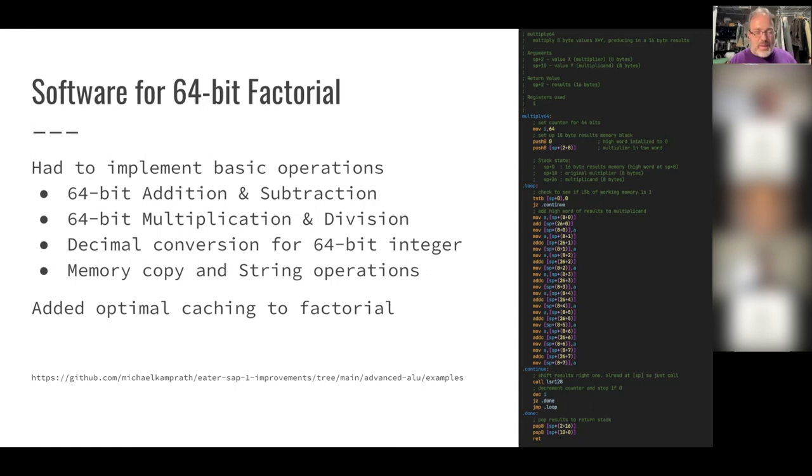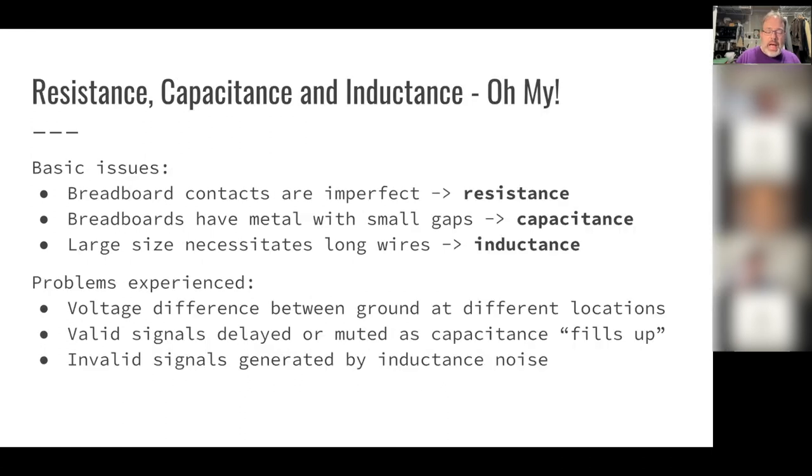My implementation also has optimal caching to avoid recalculating values already computed. In assembly, allocating memory just means declaring a specific address as your memory — there's no 'new' operation. One of the most profound things I learned in this process is what a computer really is: we all think of computers as purely digital, but in reality they're a digital simulation on top of an analog system.